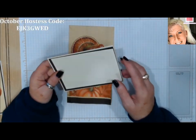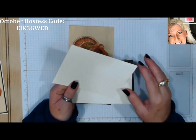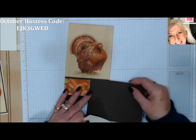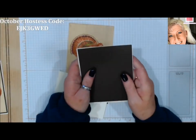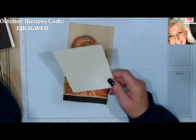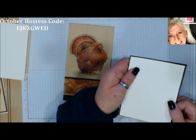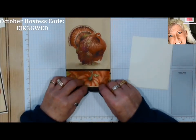I've already cut, to save time, a Very Vanilla card base — A2 size, which is four and a quarter by five and a half, scored. I picked a color — this is Early Espresso — and I've cut that about an eighth inch smaller than our card base. The piece we're working with is also one-eighth inch smaller, so we'll have a really thin border. All measurements will be on the blog post. Let's open our napkin.